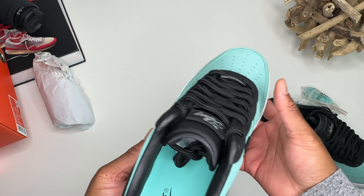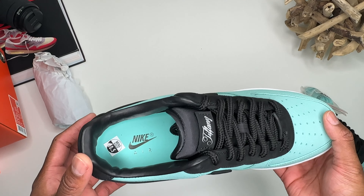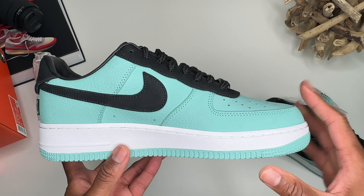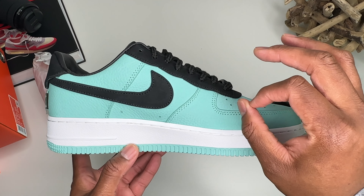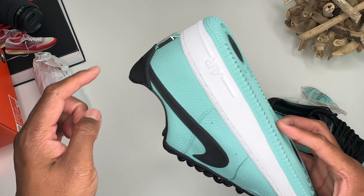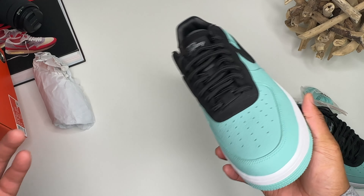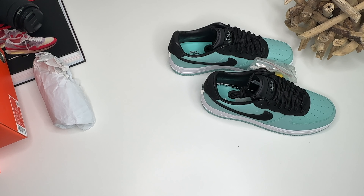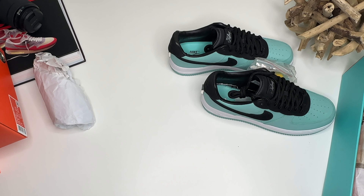I would not pay 25 grand just to have the Friends and Family version — I don't care who has it: friend, family, Superman, Batman, Catwoman. I just can't pay that much for a shoe, especially when it's just a colorway of a shoe that's been out forever. If they just made this shoe a little bit darker blue and put it out as a general release, nobody would care about it at all. The metal on the back doesn't have to say Tiffany — they could put a random piece of metal on the back and most people wouldn't care.